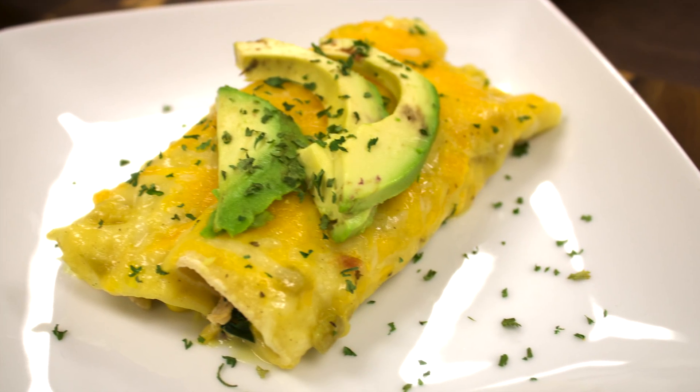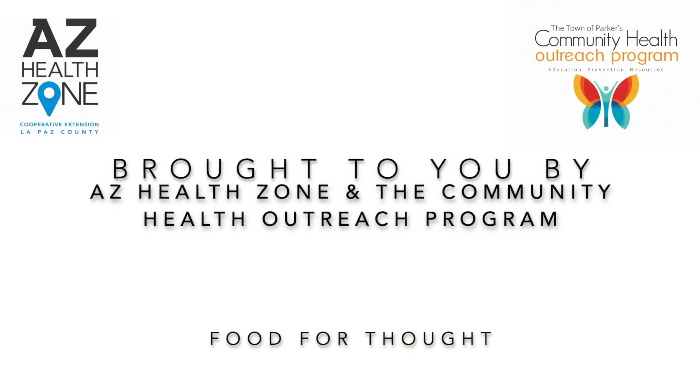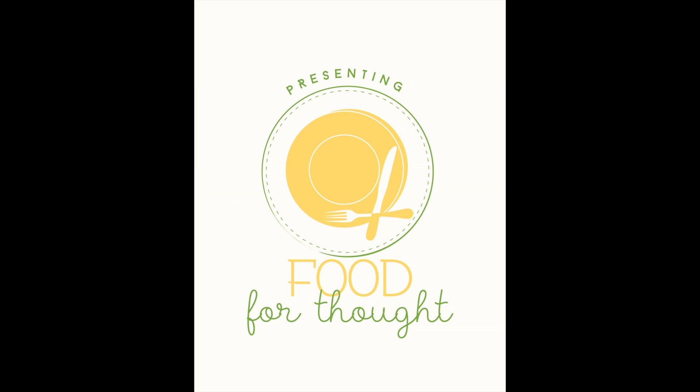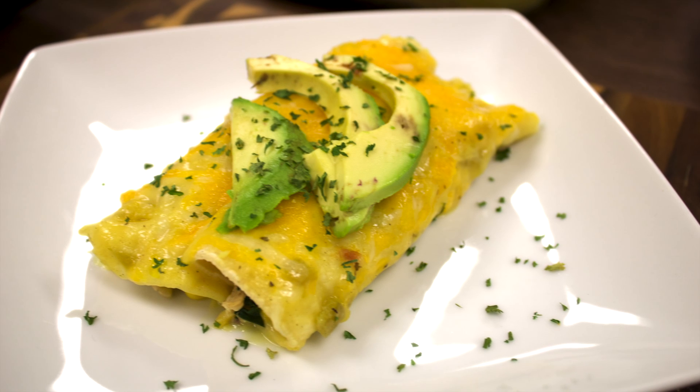Hey guys, Amanda Rouse here with AZ Health Zone and the Town & Parker Community Health Outreach Program. Welcome back to another episode of Food for Thought. In this week's episode, we make some delicious and super easy green chili enchiladas.